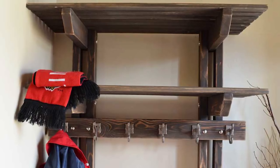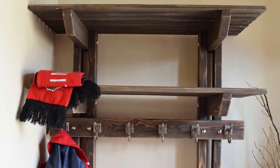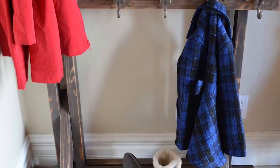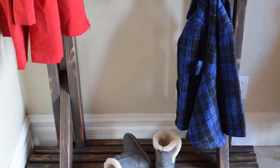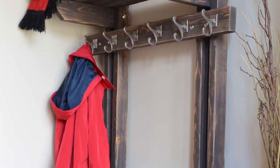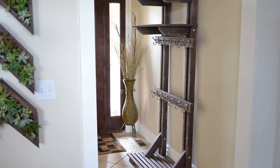If you liked this and your entryway could use a bench, check out this video to see how to build an easy bench from just two-by-six boards. Be sure to click subscribe below and check out our new tutorials every week. Thanks for watching — see you later!